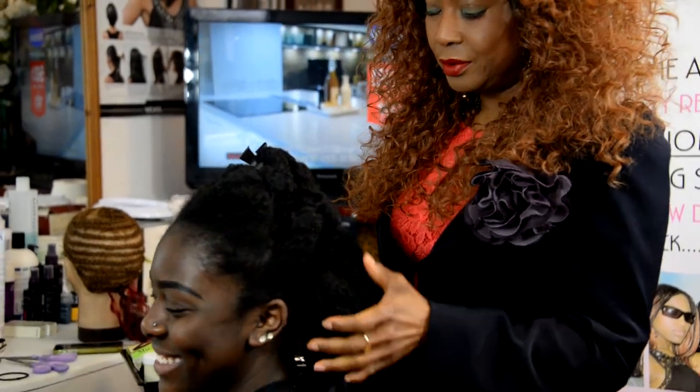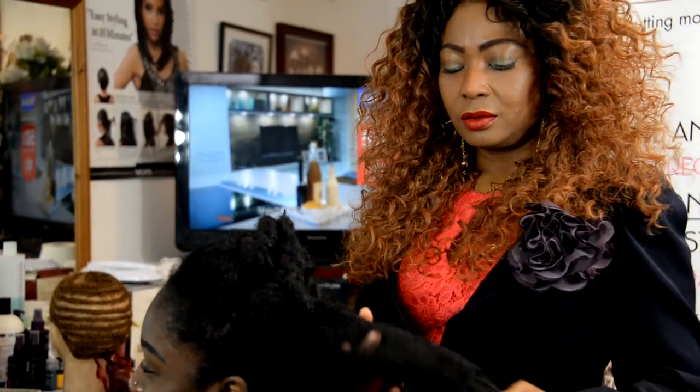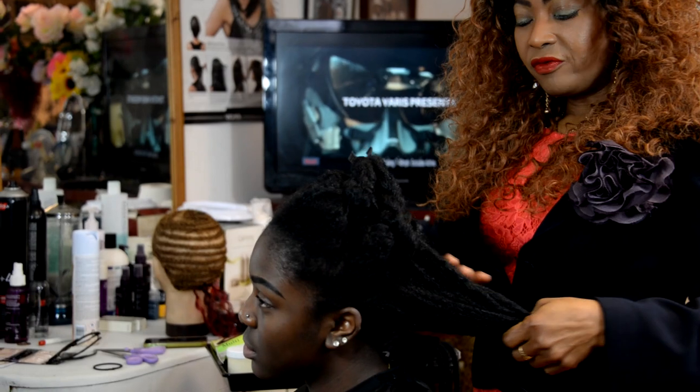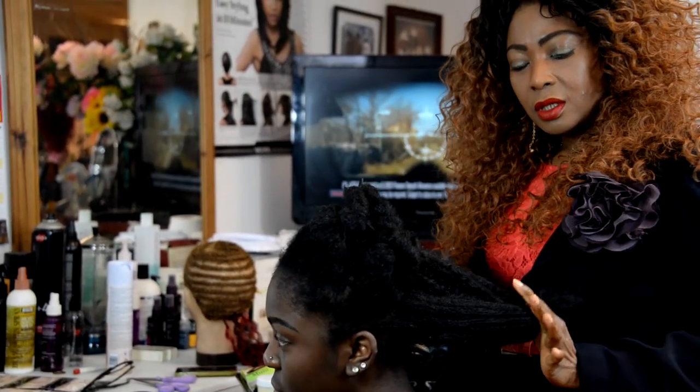A gorgeous client is Zina. She's happy to sit in with us today to work with her natural hair, to give her this different look that crochet brings about.